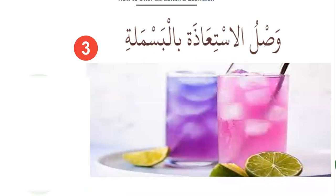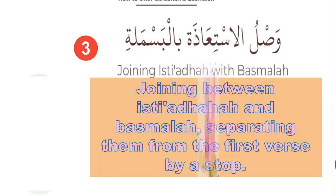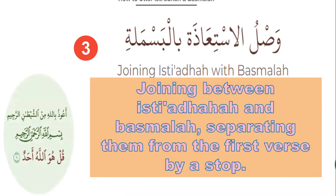Number three: joining Isti'aza with Basmala, then separating them from the first verse of the surah by a pause. Like this: A'udhu billahi minash-shaytani r-rajim Bismillahir-rahmanir-rahim. [pause] Qul huwa Allahu ahad.